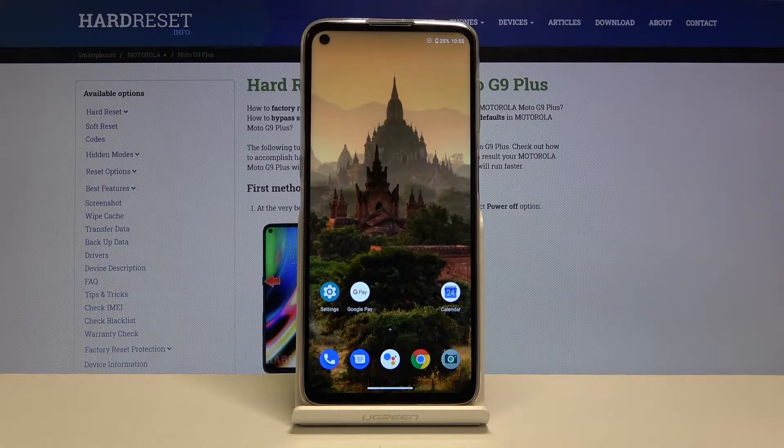Here I have Motorola Moto G9 Plus and today I'm going to show you how to enter safe mode on this device.